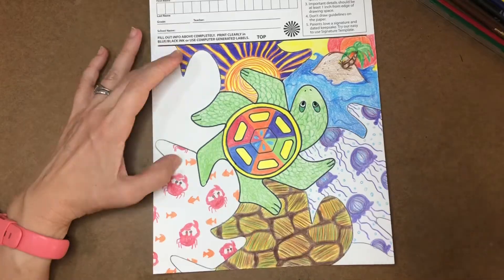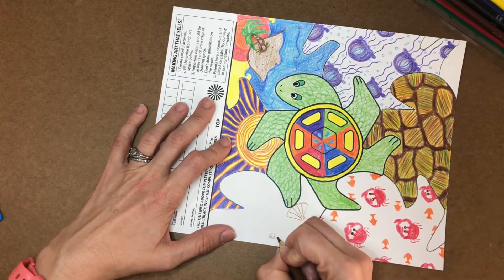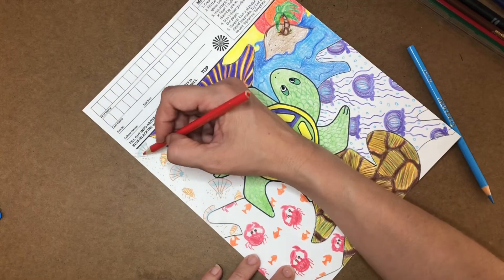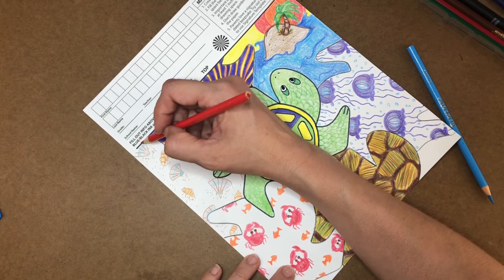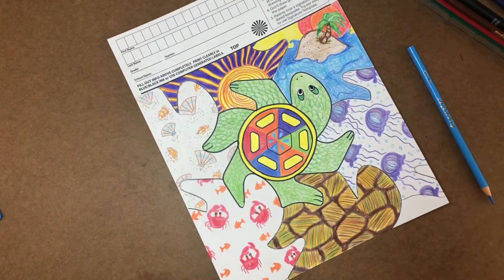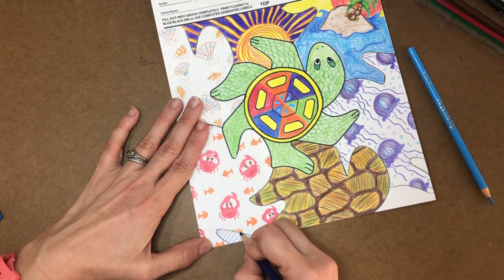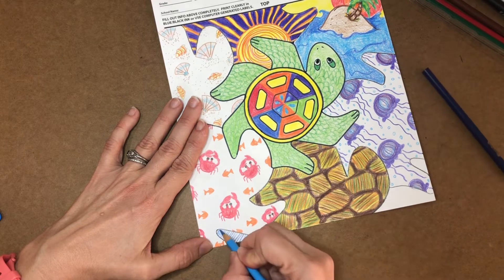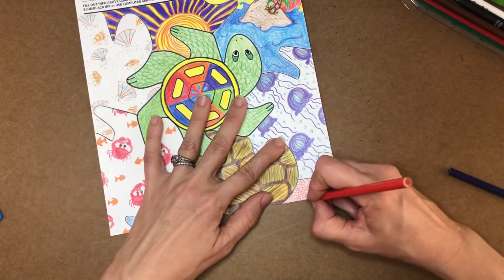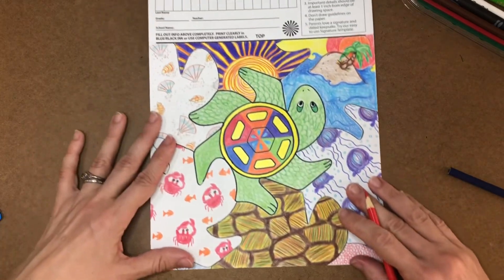And then for my final panel, I went back to that beach theme and decided to add in a couple of types of shells and some little dots of sand. Then once again, brought in some fun colors. I did a little bit lighter color up here just so that everything isn't super dark. Now what we have left are these two little spots at the bottom. I'm just choosing to do some color patterns using colors that I've used in other panels. I definitely wanted them filled in so that there's no blank spaces on my page. And that's my turtle tessellation.